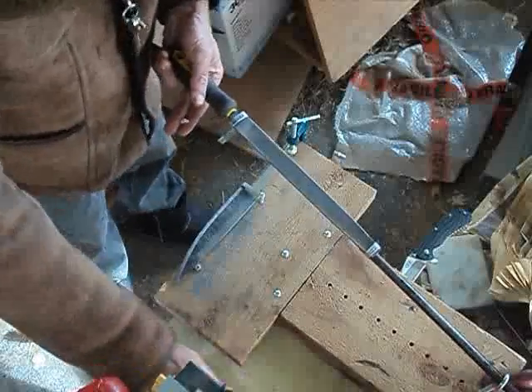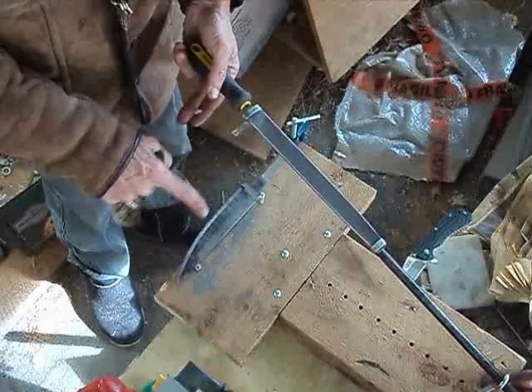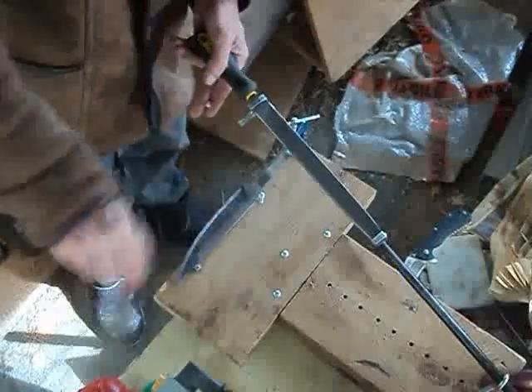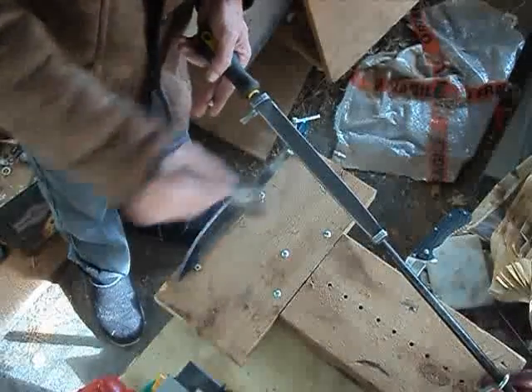Now I need to clean off my file again because I'm starting to leave marks — there are a couple of score marks there. So I'll clean all that off and clean up the work.